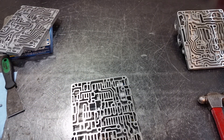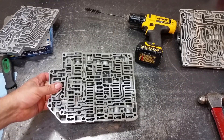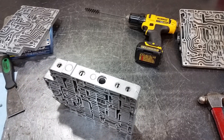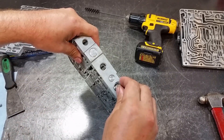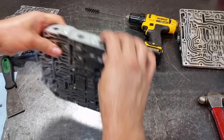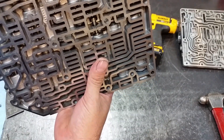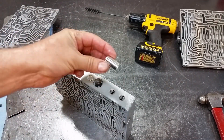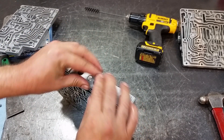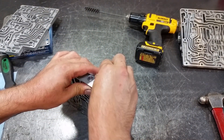I'm going to go ahead and clean this up. Now that I've polished and lapped my bore, we're going to go ahead and drop our pressure regulator valve back in — it has a couple of lands, there we go, all the way to the bottom. Now we're going to install this bushing here. Push it until it bottoms out.